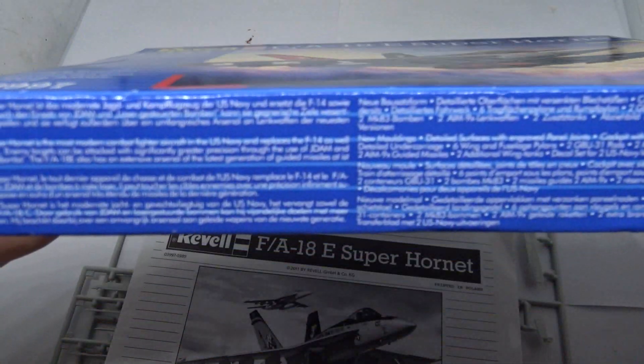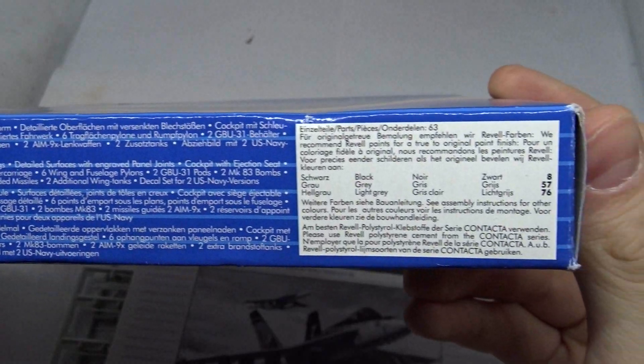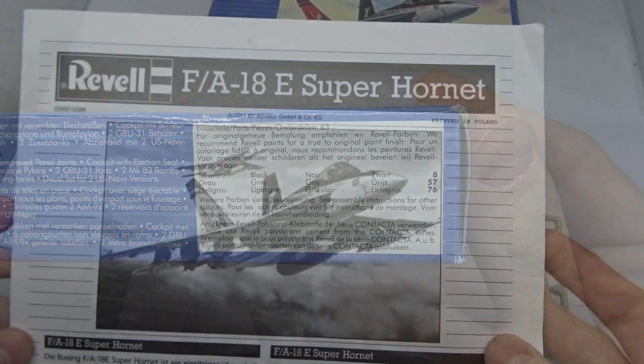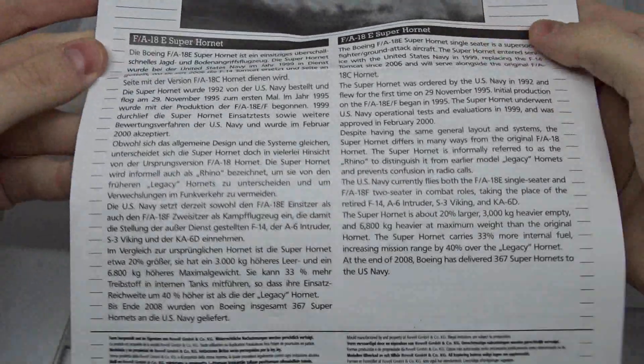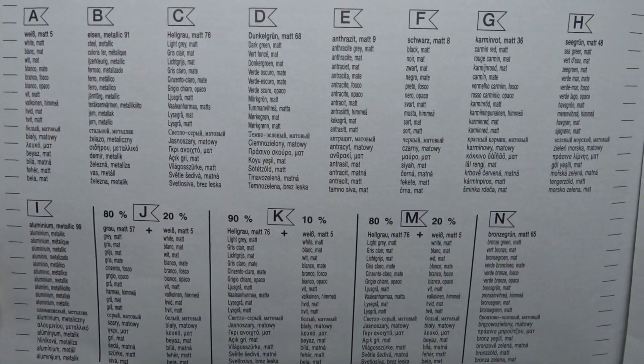The Revell FA-18E Super Hornet comes in 1/144th scale and consists of 63 parts. As usual the manual gives you a bit of background information about the aircraft. Furthermore you can find all the required paints here.